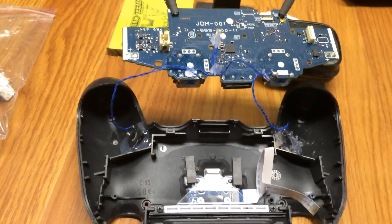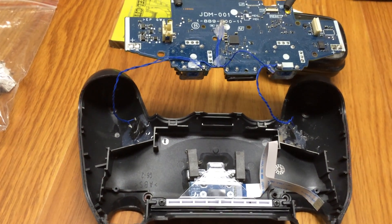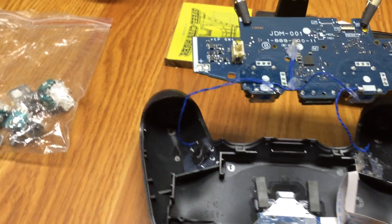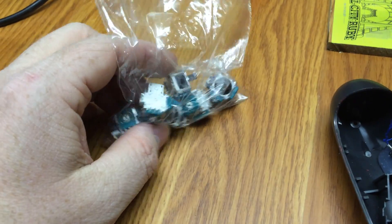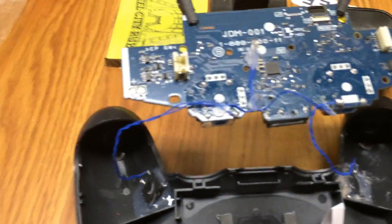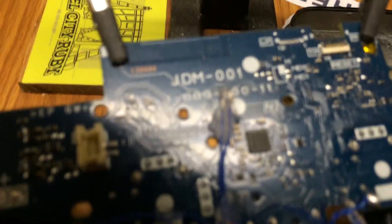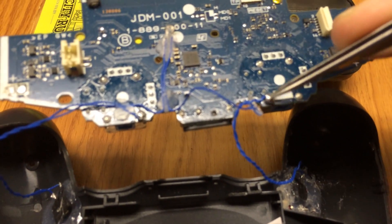If you've got a bad thumbstick that's starting to act erratically, doesn't work, or you get a lot of drift, you need to get one of these replacement sticks. They can go anywhere from a couple of bucks each up to five or six bucks each, plus shipping if you buy in bulk. This is a PS4 controller and you basically need to desolder here, here, here, and here.